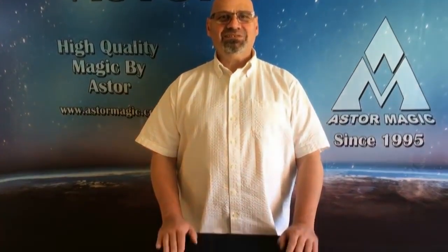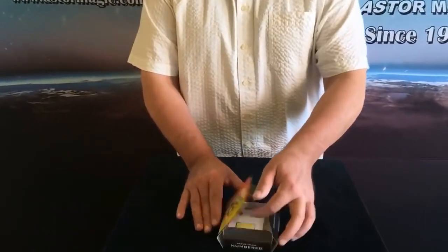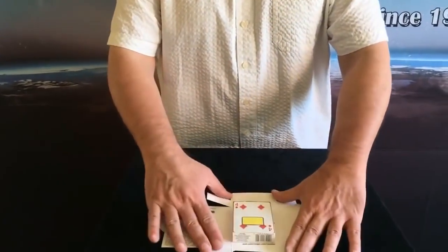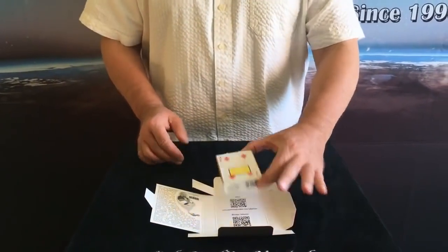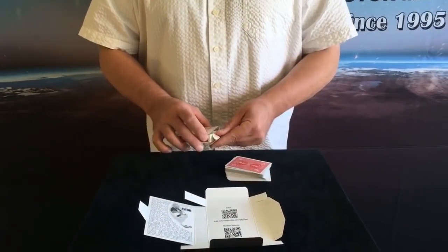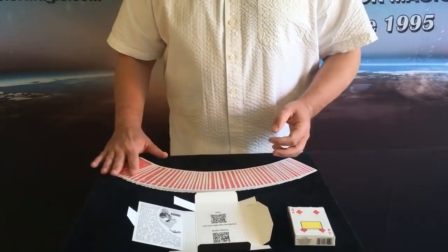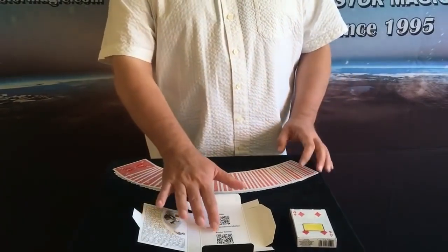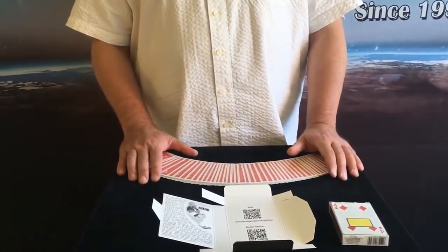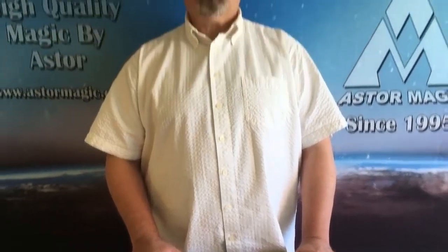Hello Magic Friends! This is numbered. Let's see what's included in the packing. To perform this trick, you need a prediction card, a deck of 52 cards, and a QR code app which works on both iOS and Android. You can download it for free.